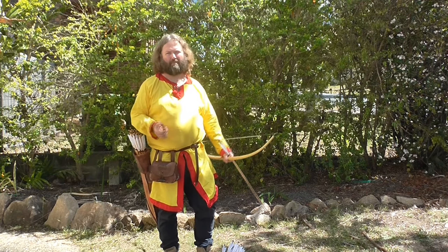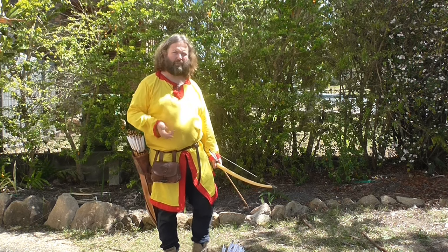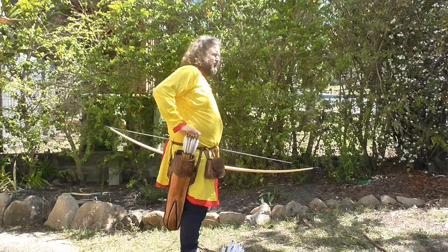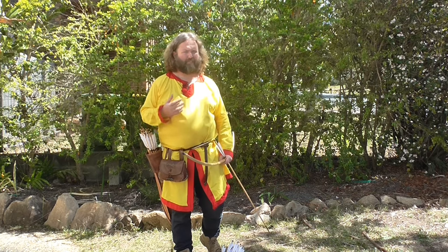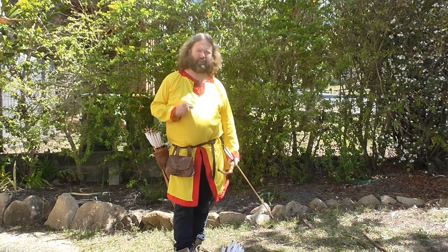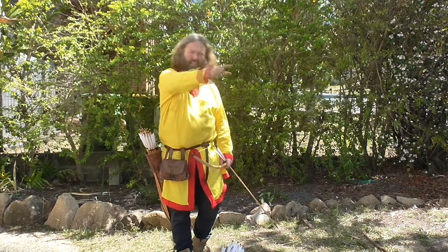I've fallen in love with early medieval archery and the early medieval period, and today I thought we'd make this. This is a quiver based on the Hebbity Grave. It is fantastic, really enjoyable, and I really hope you watch this video. I'm so looking forward to sharing it with you.